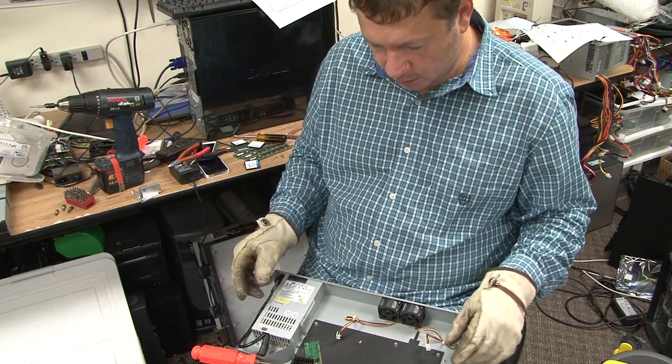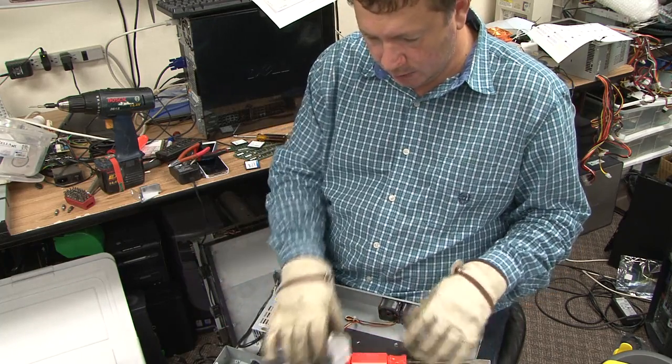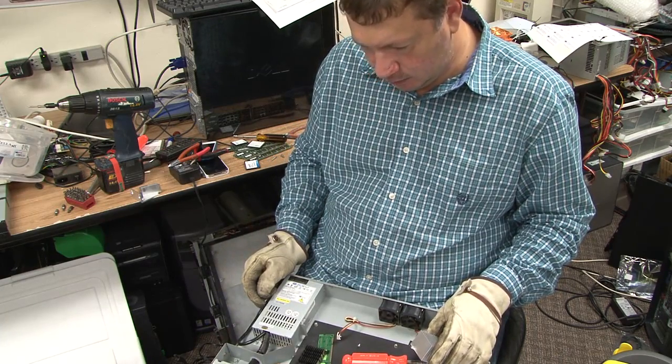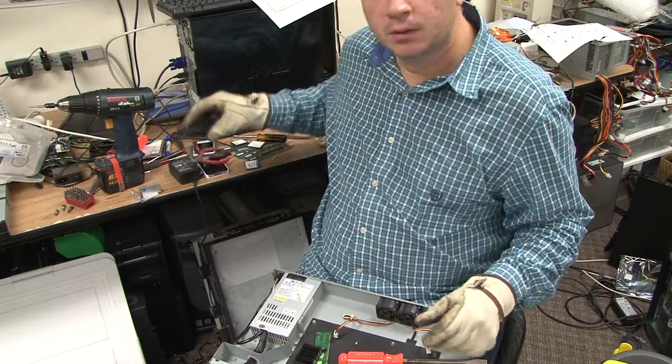So if you get yourself one — the case is nice. It's an AT power supply, a little one, and that could probably be used in some other applications. Well, thank you for watching.